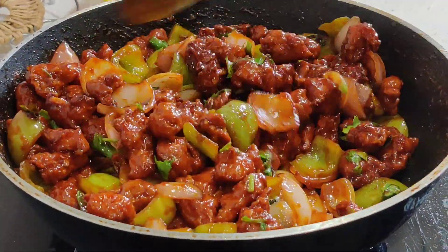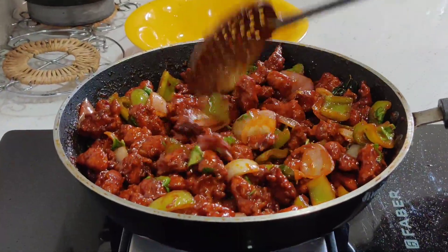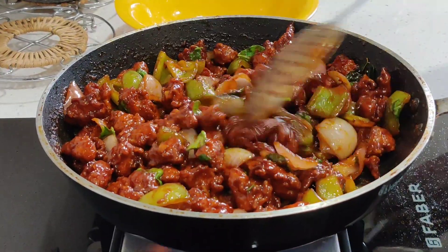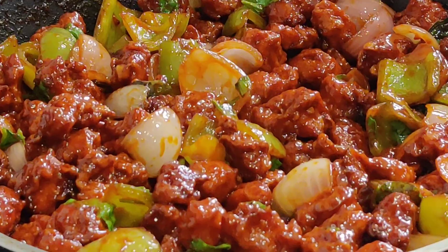If you like my recipes, like my channel, share, subscribe and click the bell icon. Next, I'm going to show you a new video. Thank you.